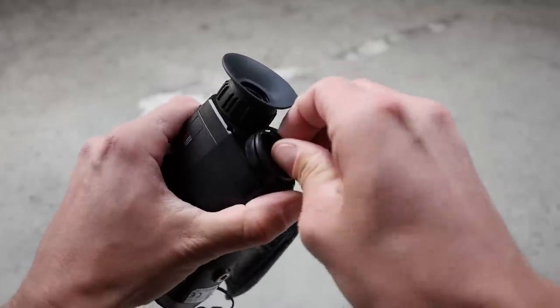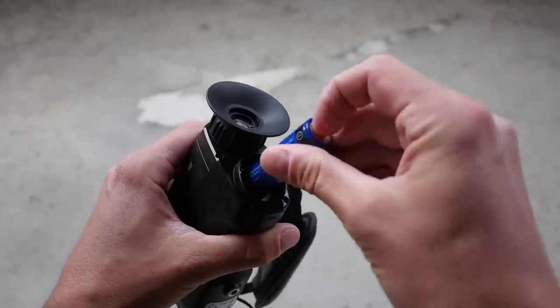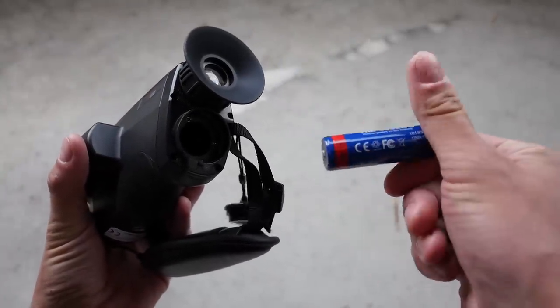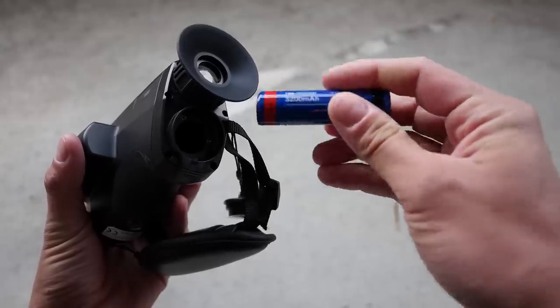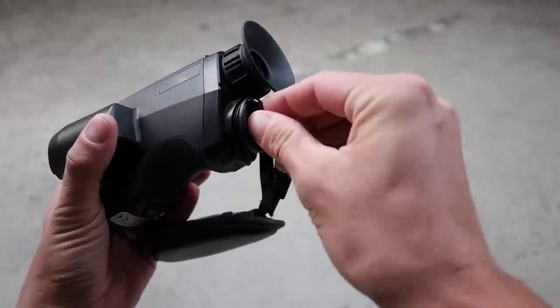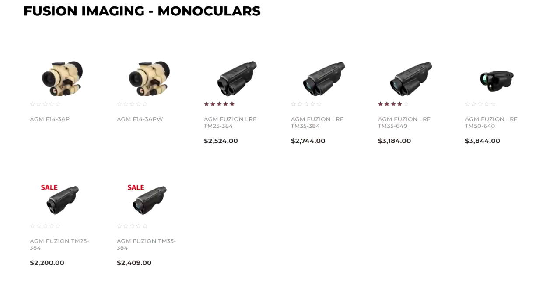Fusion systems that combine night vision and thermal tend to be extremely expensive, because you're adding the cost of a very expensive night vision device with the cost of a very expensive thermal device. But the Fusion LRF is a cheaper option. An infrared-sensitive low-light camera is basically just a digital camera with the IR filter removed, so that's not adding a whole lot of cost to the system. The AGM Fusion can be had with or without the laser rangefinder, so you can save another couple dollars by knocking off the rangefinder feature if that's not important to you.